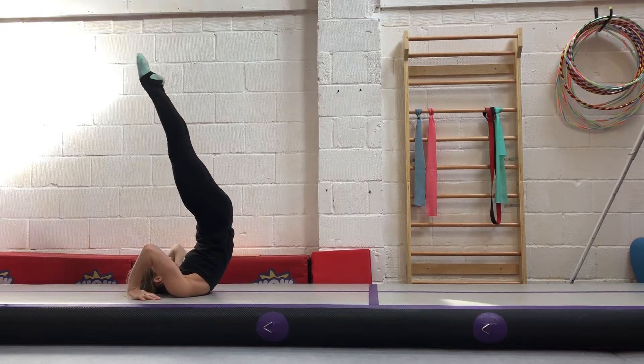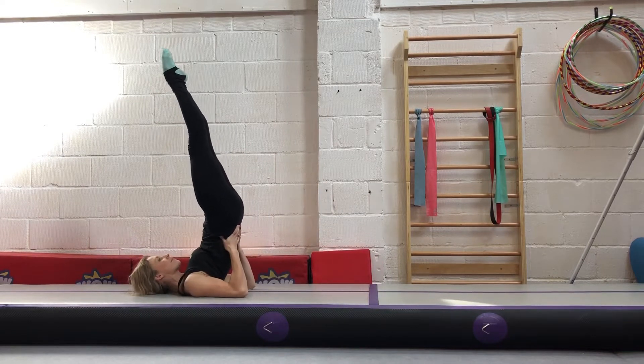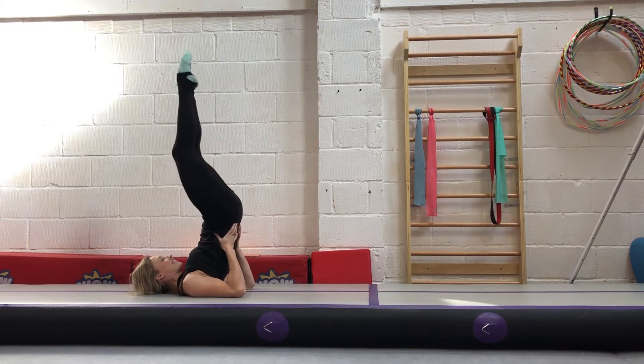This is also good if you want to learn a backward roll through to handstand. If not, just direct your feet over your head instead of up. Practice your candle balance — tuck up and down five times.